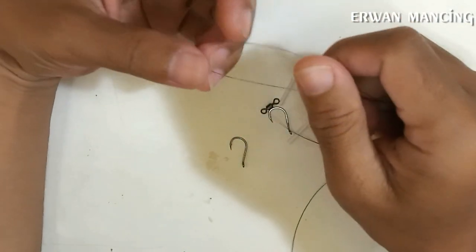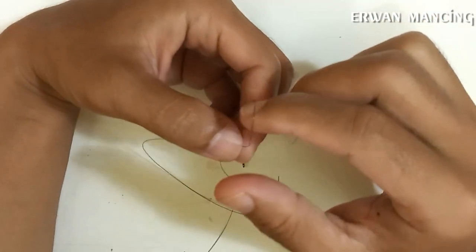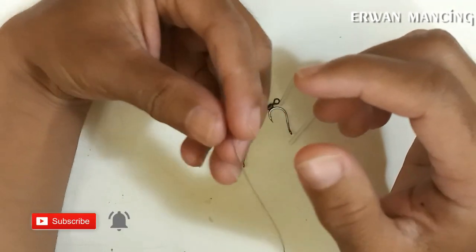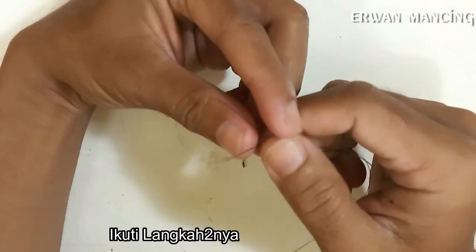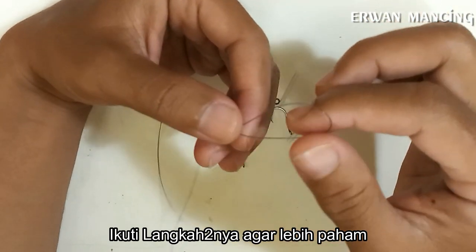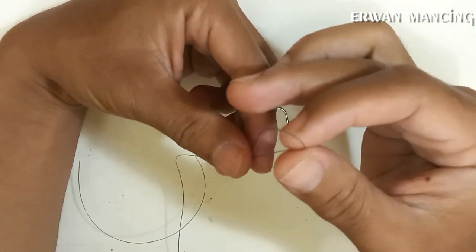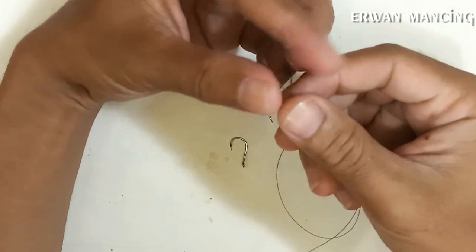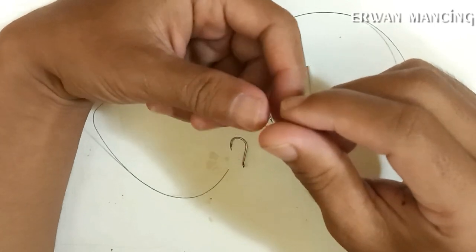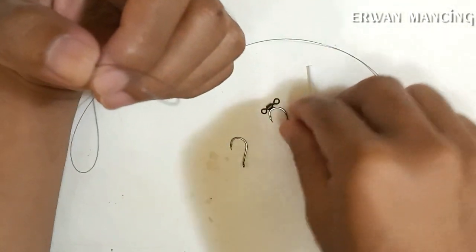Assalamualaikum warahmatullahi wabarakatuh. Selamat jumpa kembali di channel Lono Mancing. Pada kesempatan kali ini saya akan bikinkan tutorial membuat rangkaian pancing untuk pancing lele dengan inovasi baru. Rangkaian pancing terbaru ini akan memungkinkan untuk strike lebih cepat dan tidak mudah kusut. Ini adalah inovasi yang belum pernah saya temukan selama mancing di empang lele harian.